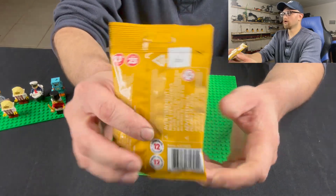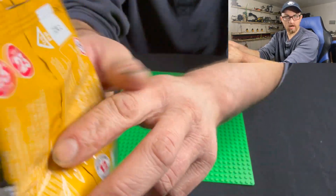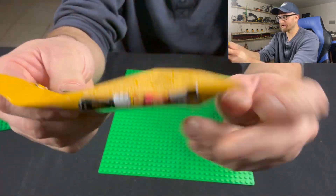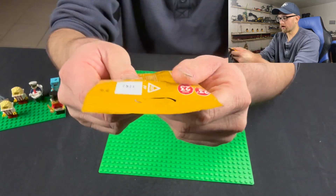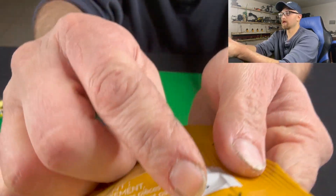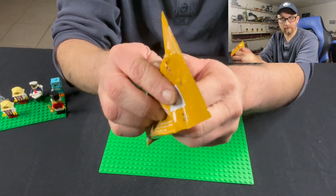Again, proof — I'm not opening them or doing anything silly. Just showing that these are completely sealed. As they say it tells me to cut, but I'm not going to be doing that.